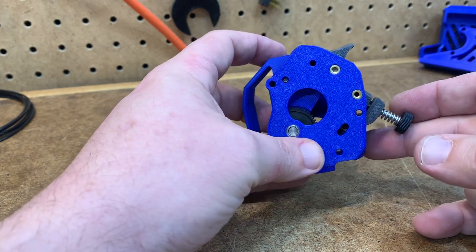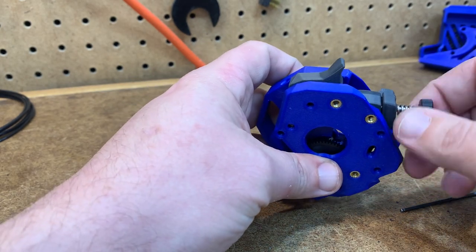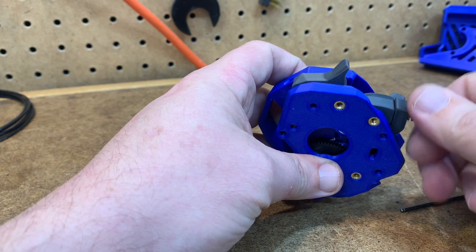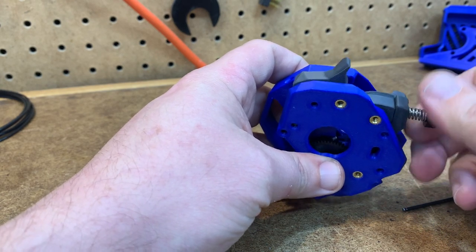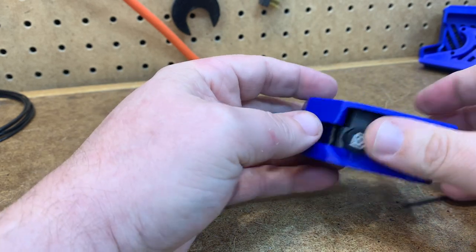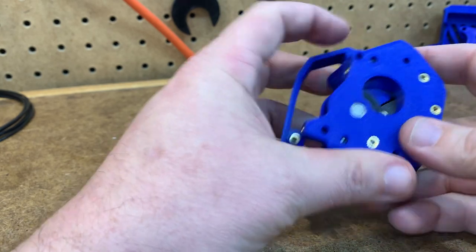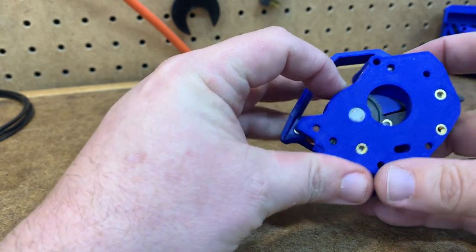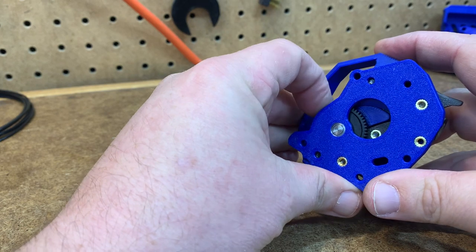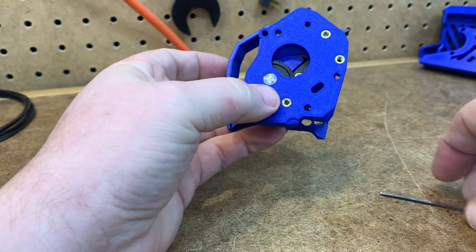So this is a freshly assembled stealthburner — everything's stock. I'm going to tighten down the spring pretty tight, good and tight. This is bottomed out. You don't have to bottom it out as long as it's good and tight. I'm going to go ahead and clip that in place, and then with this particular gear set you can see that if that's all tightened up, you can hear that's binding up. Those gears are binding up.